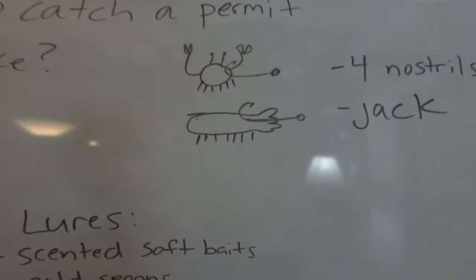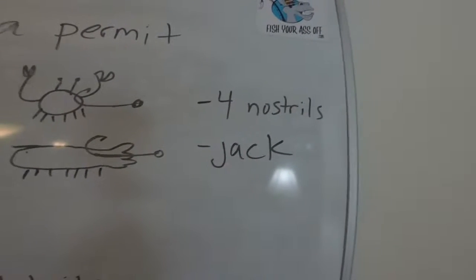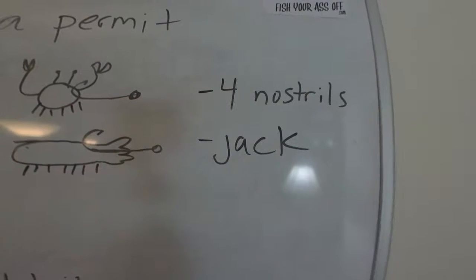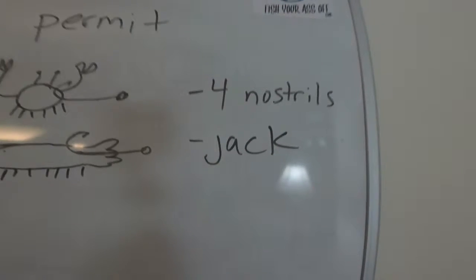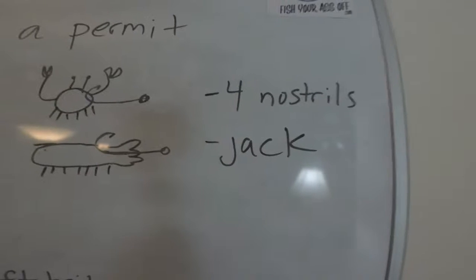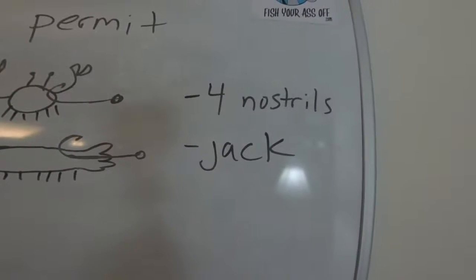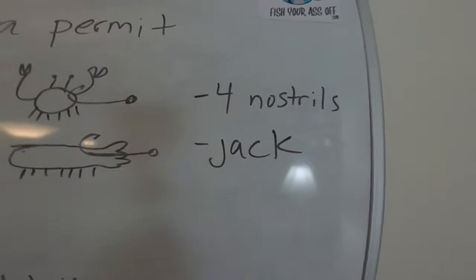They want some sand around that they can root around in. They have four nostrils, which tells you something — their olfactory system is one of the main senses they use to find their bait. You want a stinky bait, something they can smell. I believe they focus more on smelling where the bait is than seeing it. Also, their lateral line lets them feel vibrations in the water — so smelling, feeling, and seeing the bait is how these fish find their prey.